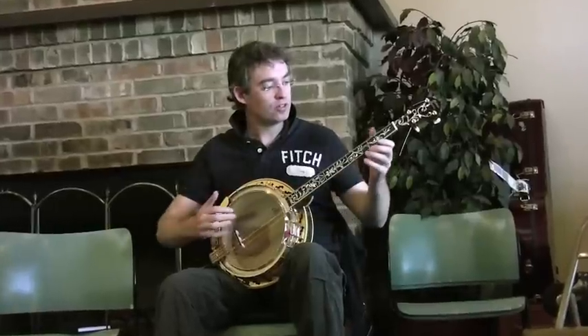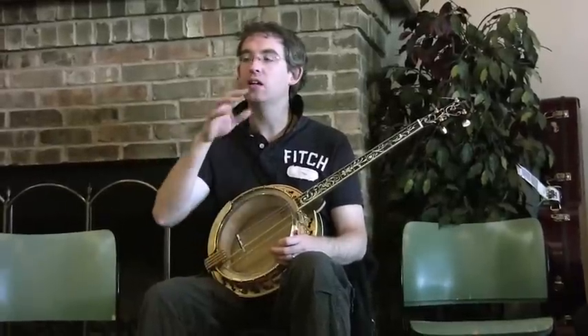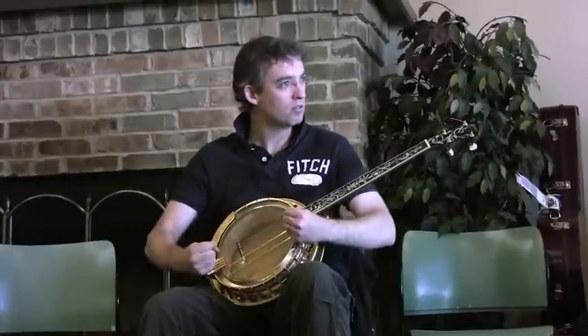If you're holding the banjo, you want to be able to do so in the most relaxed kind of way. I should probably preface the entire weekend by saying that relaxation — physical relaxation when you're playing — is the most important thing that you can start to develop. It's really an issue of becoming conscious of your own body when you're playing, conscious of your own muscles and where you're stressed. We'll talk about that constantly over the course of the weekend.